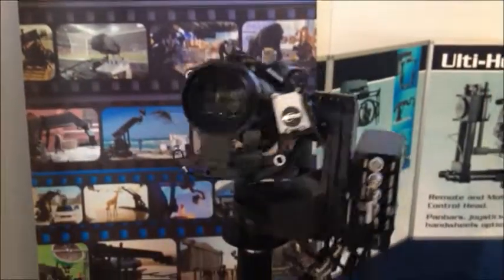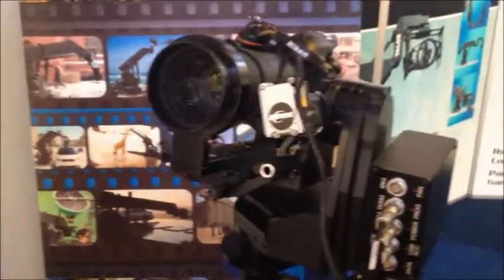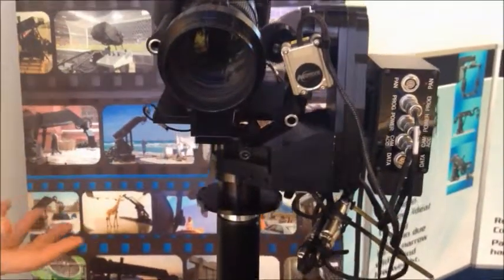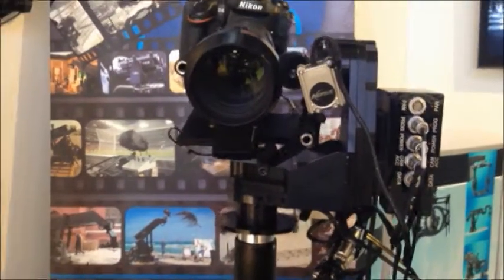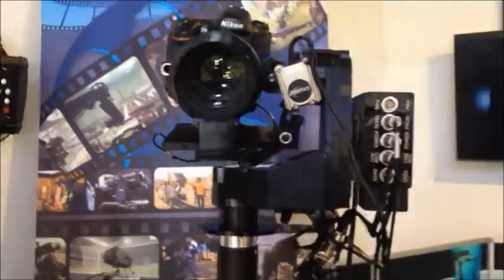Hi, so we're here at IBC and I'm going to explain what this unit over here is. This is what we call our SFH30 head. It's a head that's used for many different things, including small cameras such as DSLRs or large cameras, LEDs, even Alexas. It can take about a 14-15 kilo payload, which is about 30 pounds.